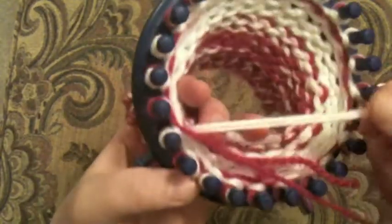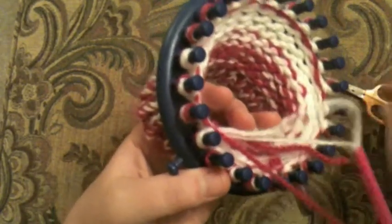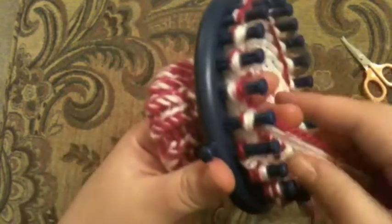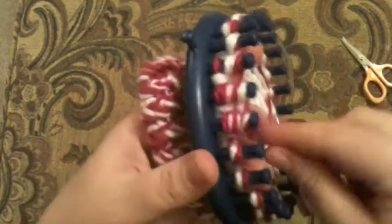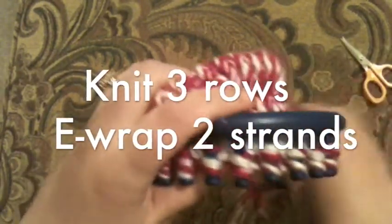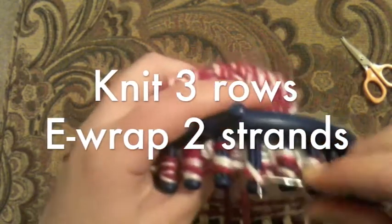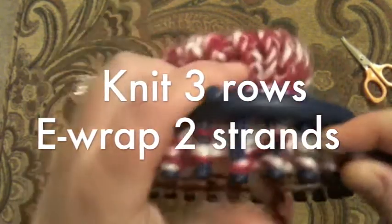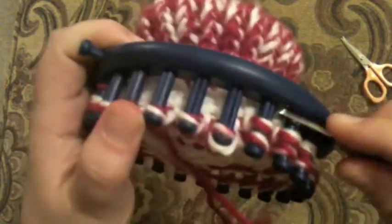Now I've done one row this way. I'm going to cut off the extra white and just wind this in here. So I'm doing this next row with the pink and white together — just one strand of each.